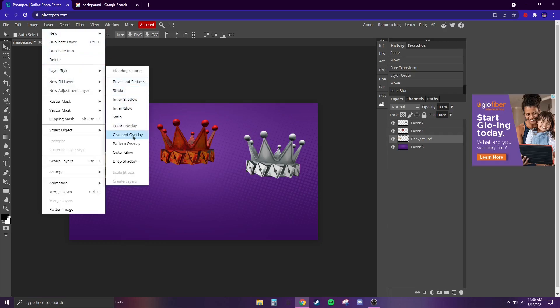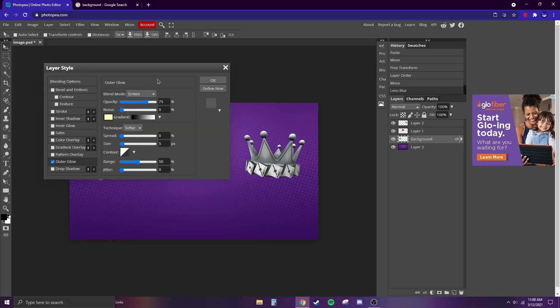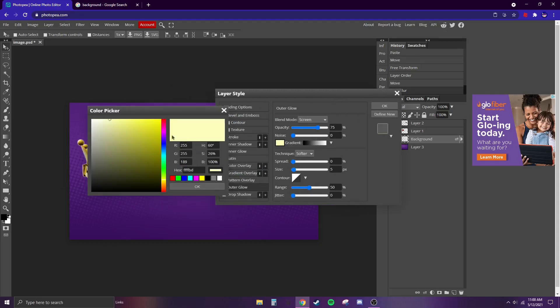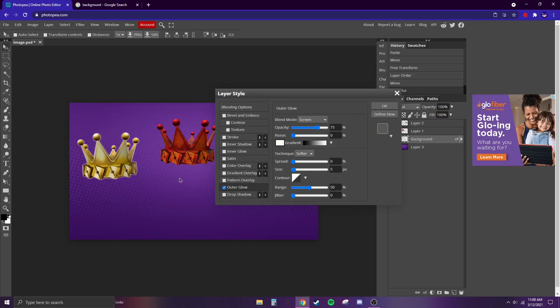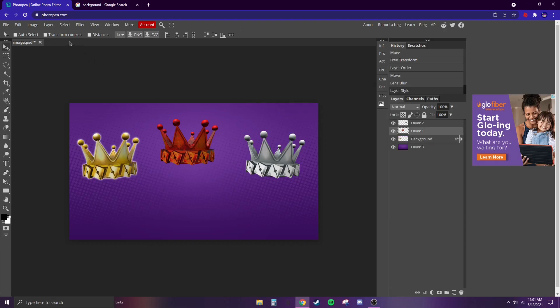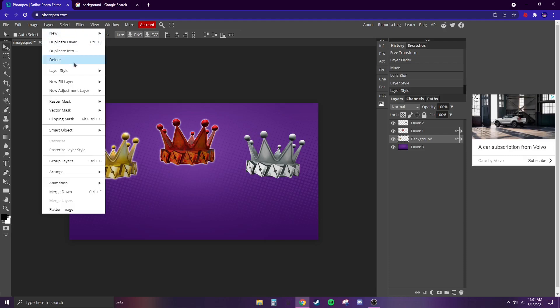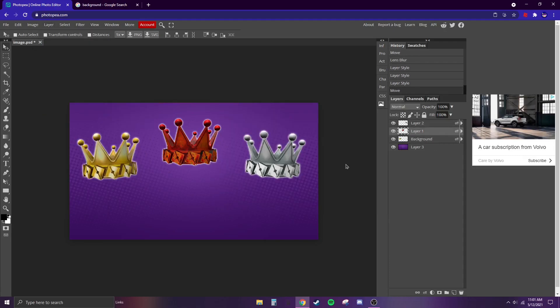Hit Outer Glow and you should notice a little glow effect appear. Change the color all the way to white, and you can adjust the size too. Do this for every single one of the crowns — it's starting to come along pretty good.